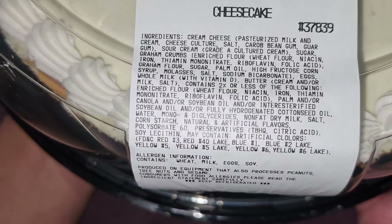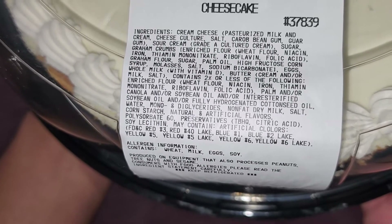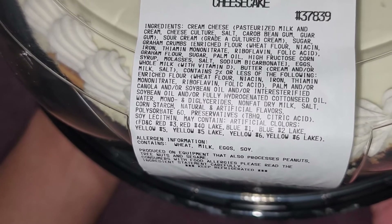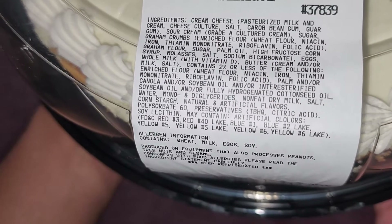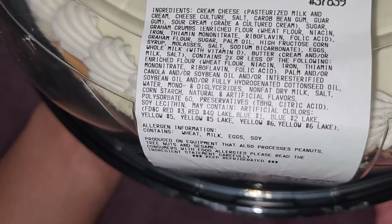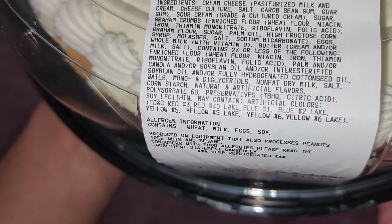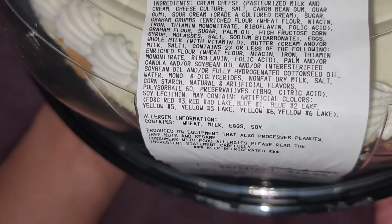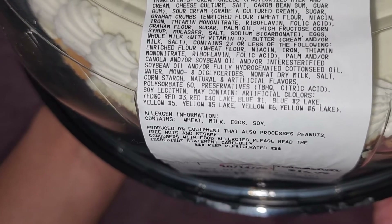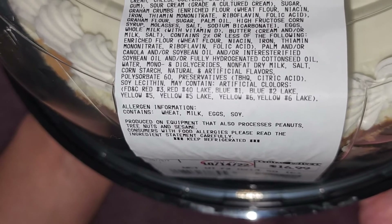Then there's eggs, whole milk with vitamin D, butter made with cream and/or milk and salt, and contains two percent or less of the following: enriched flour, palm and/or canola and/or soybean oil, and/or interesterified soybean oil, and/or fully hydrogenated cottonseed oil, water, mono and diglycerides, nonfat dry milk, salt, cornstarch, natural and artificial flavors, polysorbate 60, preservatives, TBHQ, citric acid, and soy lecithin.